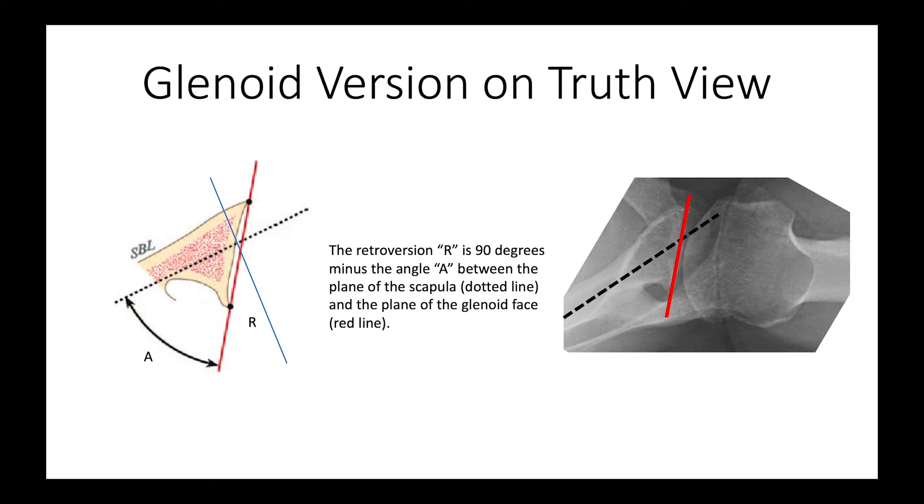As mentioned, you can easily measure glenoid retroversion using the truth view. It's the angle between the body and the face of the glenoid, and subtracting that angle from 90 degrees gives us the amount of retroversion. In other words, if the glenoid face were perpendicular to the plane of the scapular body there would be no retroversion; if it is tipped back, the amount of posterior tipping is the retroversion. Here's a severely retroverted glenoid.